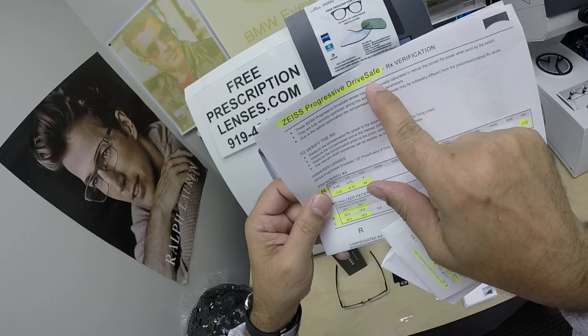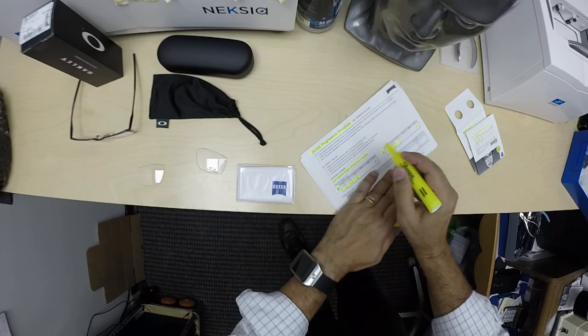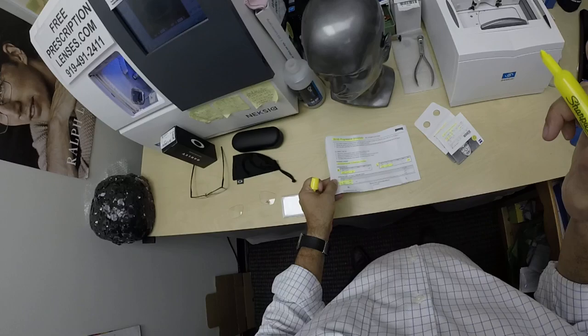We have something in common — Nawal got the Zeiss Drive Safe progressive lenses. With the N16, I need to highlight this. He got it in the 167 high-index material, Photofusion Gray, the X edition. And if you missed any of that, let me recap.